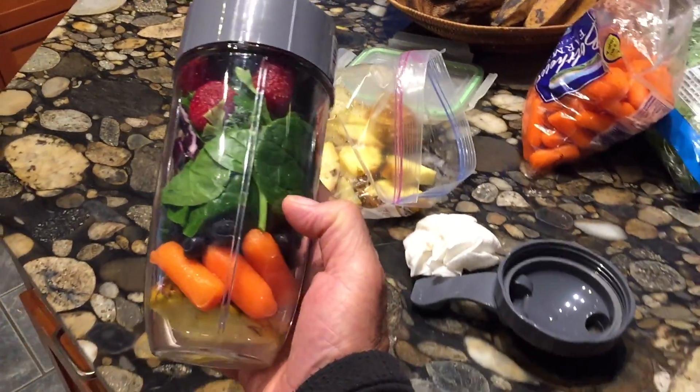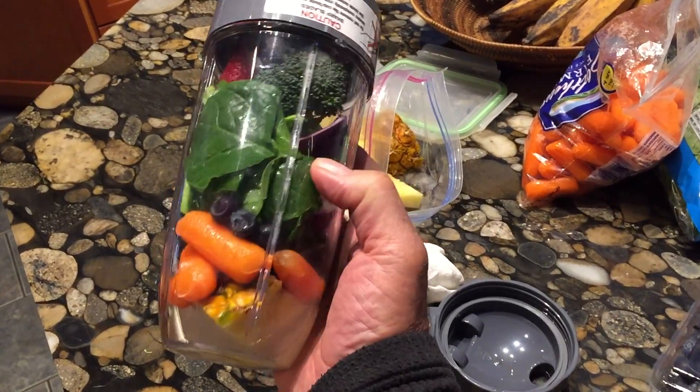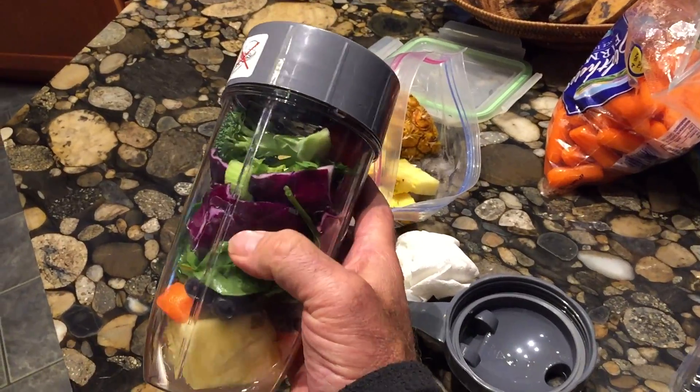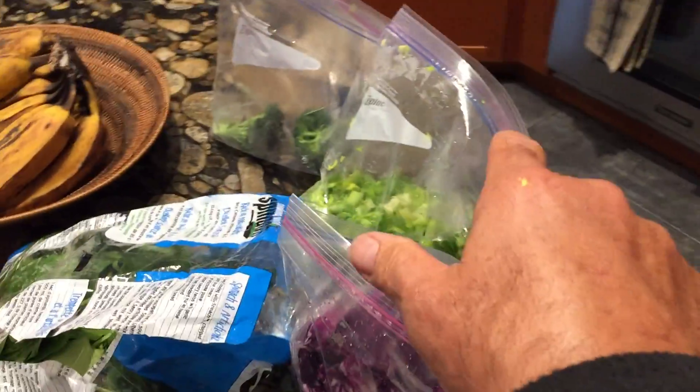This is my morning smoothie, although I do this about three or four times a day. A little coconut water on the bottom, pineapple, carrots, spinach, blueberries, cabbage, broccoli, celery — and I think that's about everything. A couple strawberries — you can see all my ingredients right here.